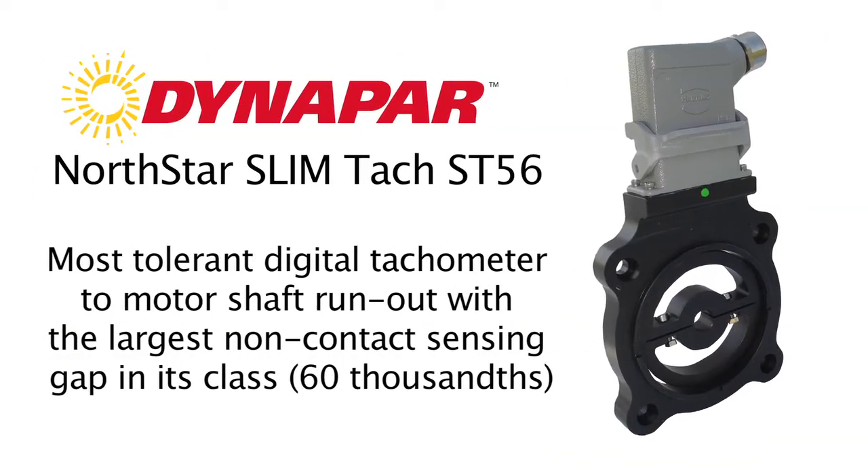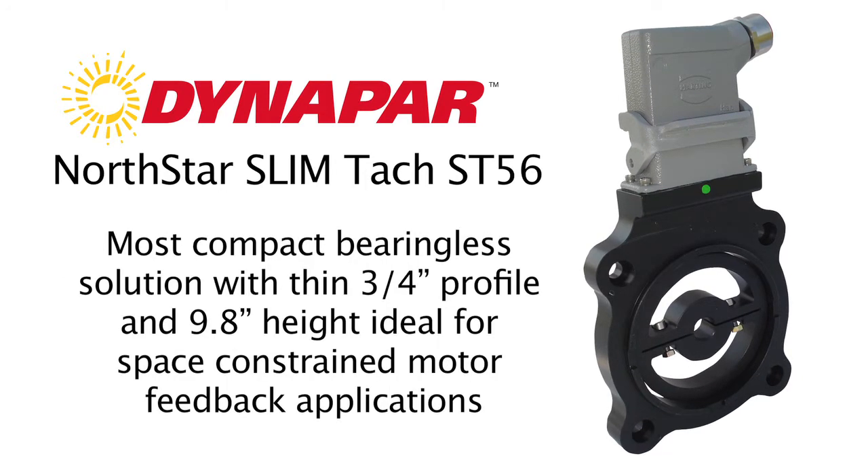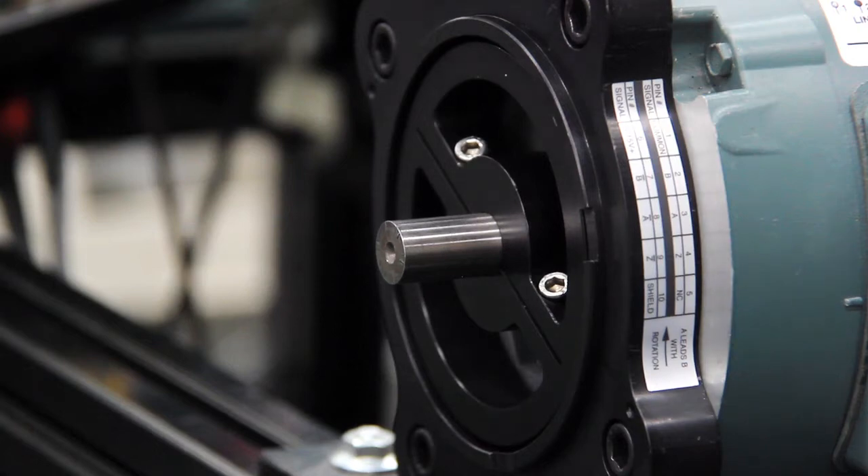With the new sensing technology in the ST56 series, we have the largest air gap in the industry, which allows for reliable operation. So in order to mount this properly, make sure the screws are facing outward and are only finger tight.